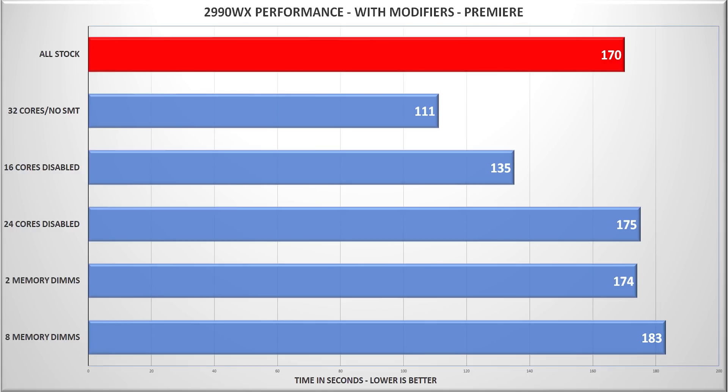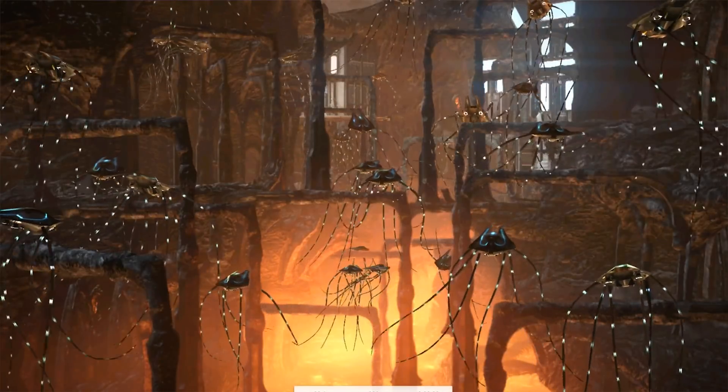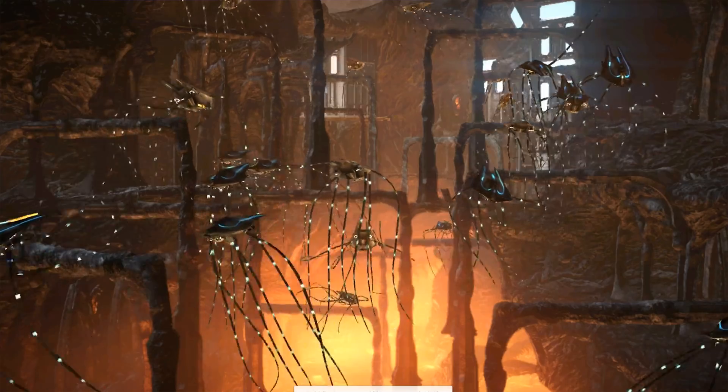As you can see from the utilization chart, the 2990WX really felt the burn with just eight cores enabled. But I needed to strike the right balance between high utilization and a high core and thread count. That sweet spot came when I went up to 32 cores but restricted it to 32 threads. Running all 32 cores but turning off SMT gave us our best results by far, and even outperformed our 1950X. When we're starting at a spot where the 2990WX is way behind, this is a significant improvement — and this is the configuration I've left it in and how I will be running it going forward, at least until some fixes are released.